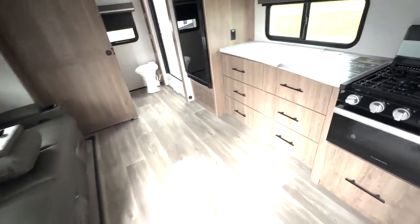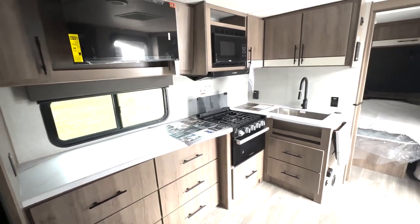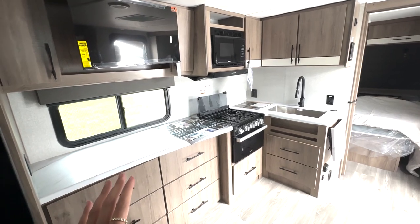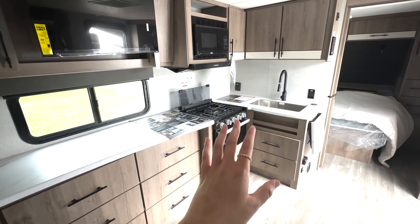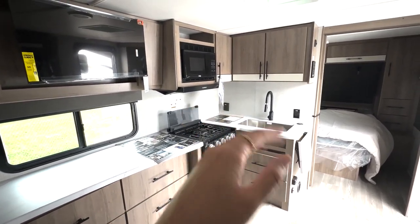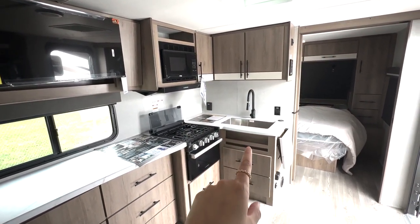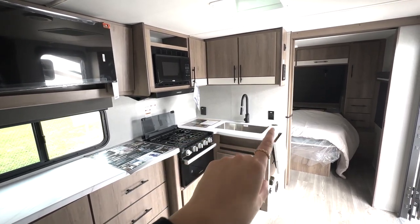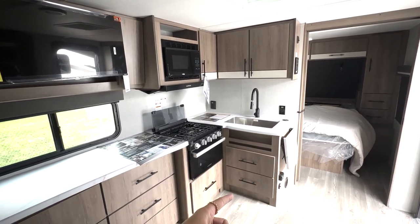Stepping back into here, we're going to take a look at your kitchen area. You have a ton of counter space right here. If you needed to add in appliances, there are a couple of outlets there. You've got a ton of storage down below, even underneath your oven and three burner cooktop. You've got your microwave up top, more overhead cabinet space, and storage beneath your sink. You've got a nice big single base stainless steel sink, and outlets on both sides with the extended counter so you can add in appliances right there.